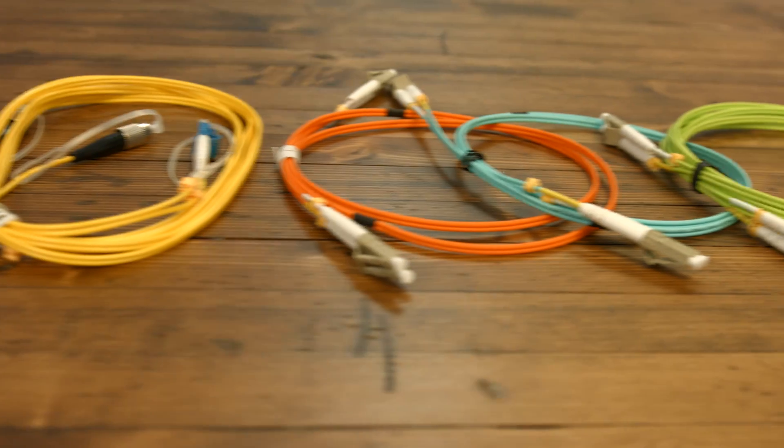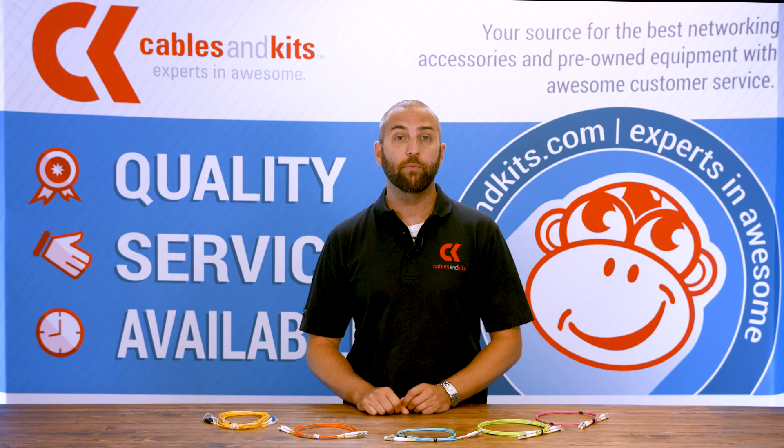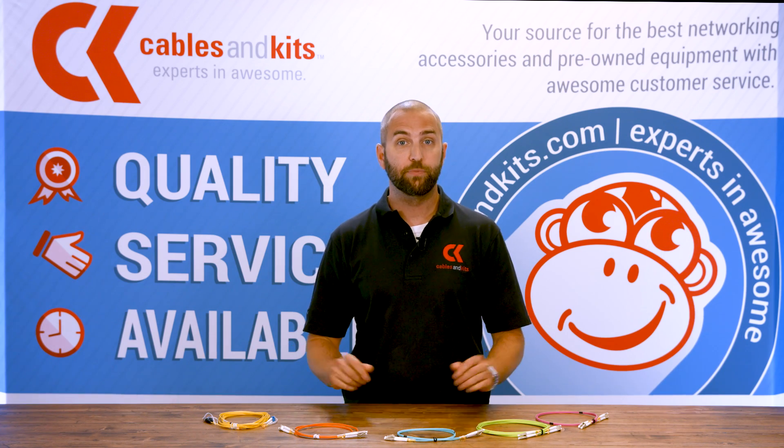Hey guys, Jonathan with Cables and Kits. What is a fiber cable? A fiber cable is a patch cable or an interconnect cable that utilizes glass instead of copper in a traditional Cat 5E cable to transmit the signal.